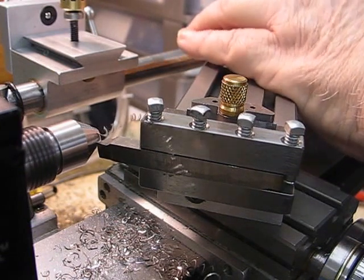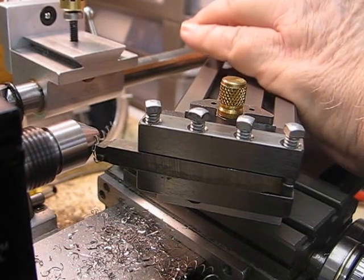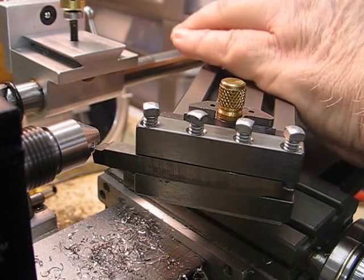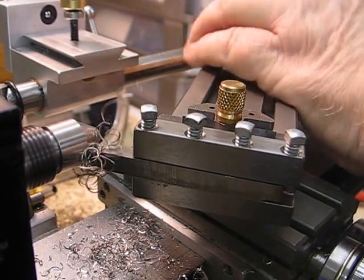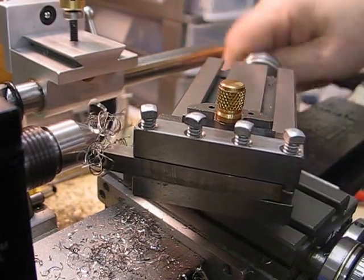Nice chip coming off. It should be nicer if there was a chip breaker on there, but as long as you're careful. When I get material coming off like that I sometimes just stop and let it break and then carry on.